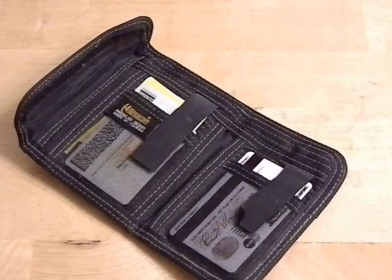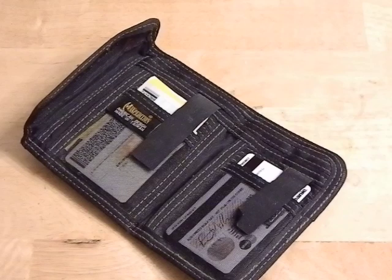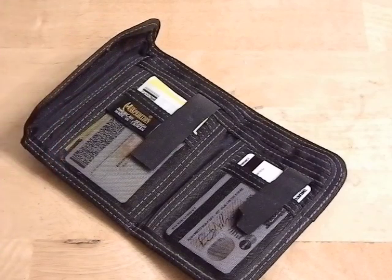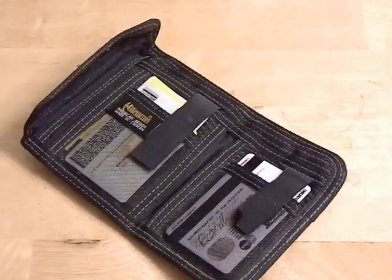The card slots are not the best because they all tend to sit flush, so when you're trying to reach the ones in the middle it can be a real pain. For a guy like me who's got a driver's license, work ID, pistol permit, credit card, wife's credit card, bank card, hunting license, and stuff like that — it can get to be a little bit of a pain. That's the one thing I do not like about the wallet. I wish they were offset by a little bit so you'd have more room to grab.